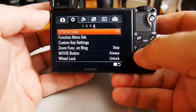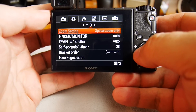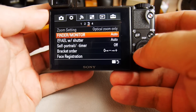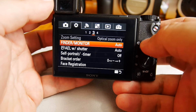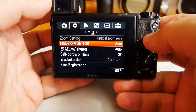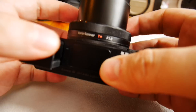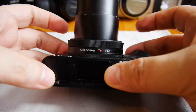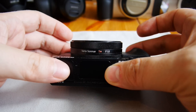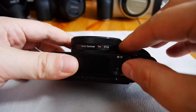For example, monitor brightness might as well be in the technical settings. Viewfinder and monitor settings are here, but brightness is somewhere else — it's up to you to decide whether you like that or not. I'll now turn off the camera by pushing in the viewfinder.